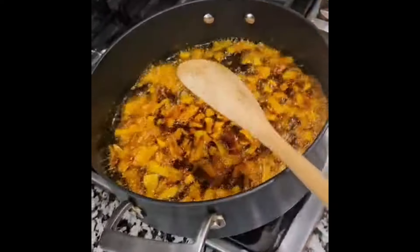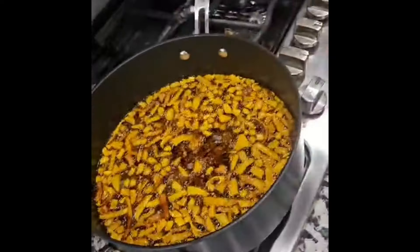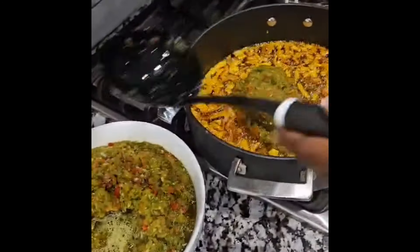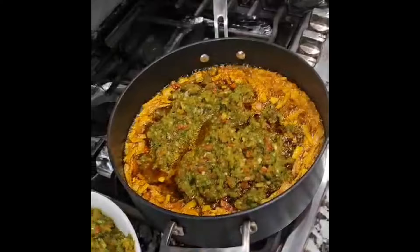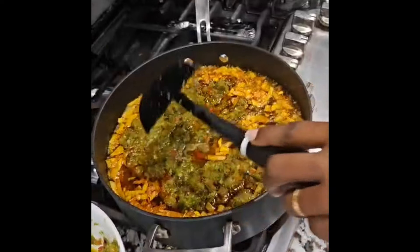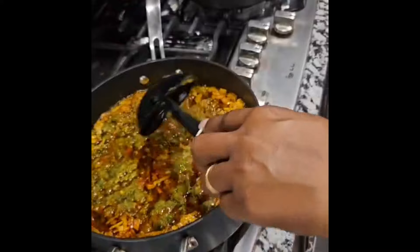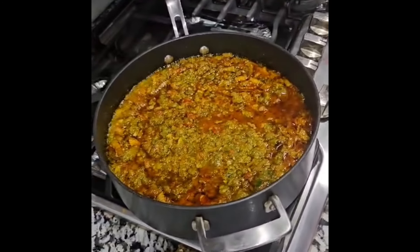We're going to add our blended pepper — this is our lovely blended pepper. It's a combo of green pepper, red pepper, and ata rodo, with one red pepper to calm down the heat. We're going to let it cook for a while and then come back.